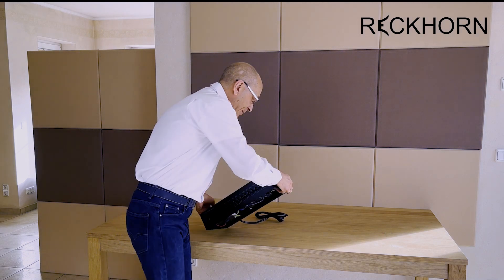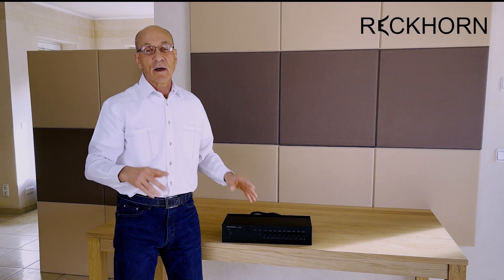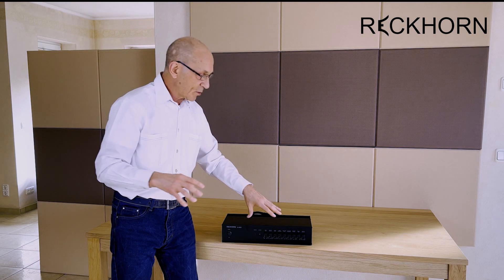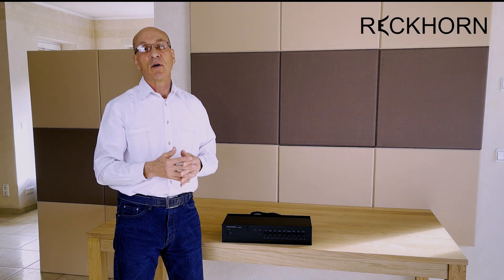The amplifier delivers 400 watts at 2 ohms. Therefore you are able to connect two standard 4-ohm speakers in parallel. Of course, at 4 ohms the power is smaller — 2-ohm capability means this is the highest power available at 2 ohms.